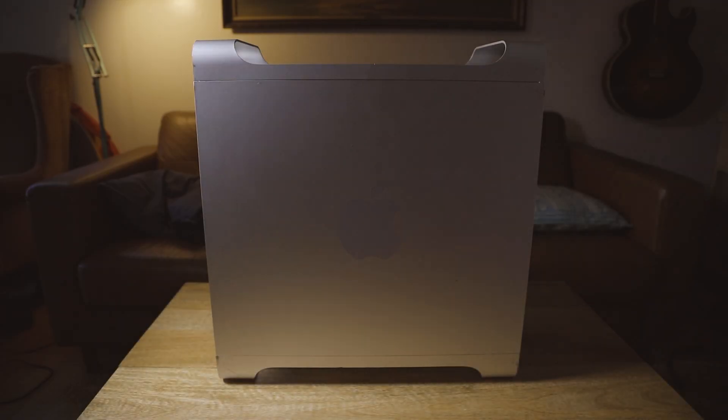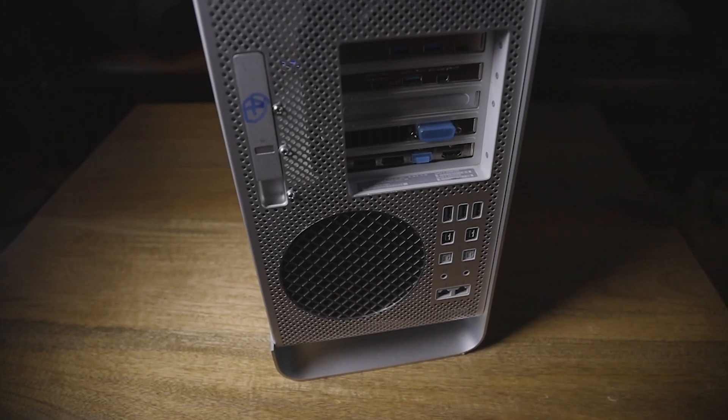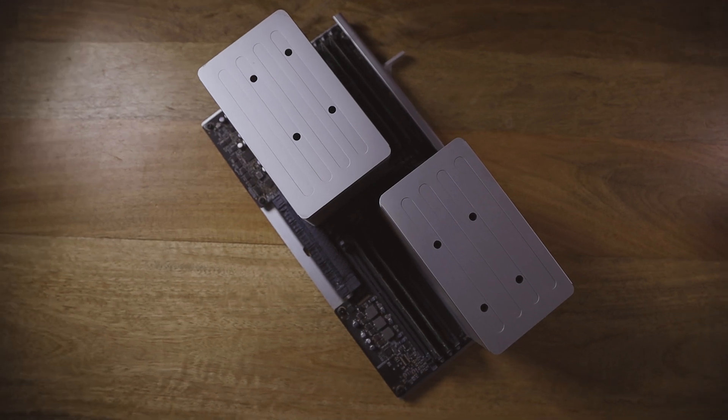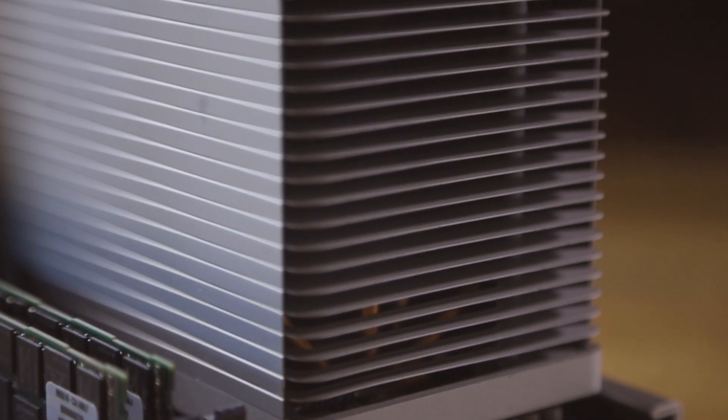Welcome back everybody. My name is Ben Schubert. I'm a filmmaker and on this channel I like to talk about filmmaking tools, tips, and techniques. On the last video I talked about why I switched from a 2013 iMac to a 2009 Mac Pro, so if you're interested in the reasons why I did that, you should definitely go check out that video.